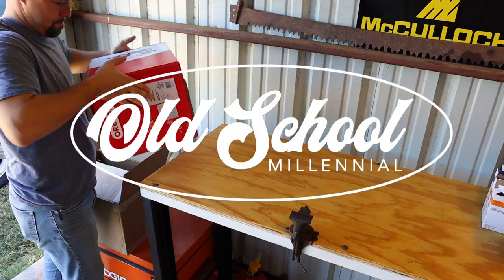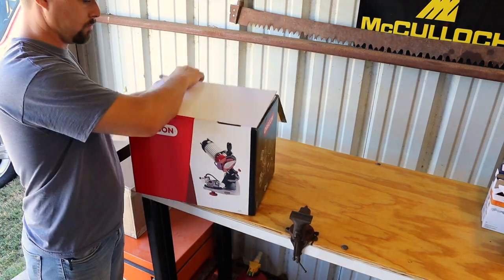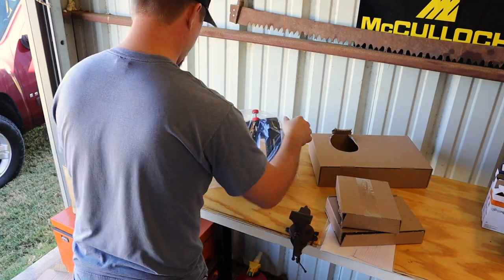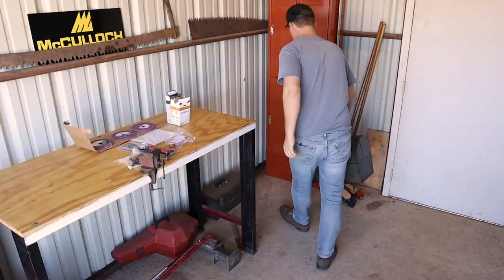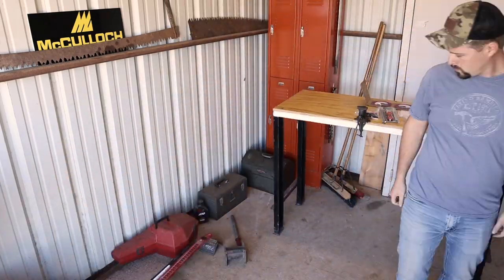Hey guys, welcome back. Glenn with Old School Millennial. Today I'm going to be unboxing my new Oregon 520 electric chainsaw sharpener. I've been hand filing my chainsaws for years and finally opted to go ahead and invest in a good chainsaw sharpener. So I'm going to be unboxing that today and then setting it up and using it for the first time.